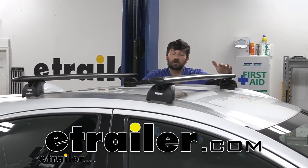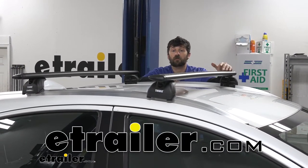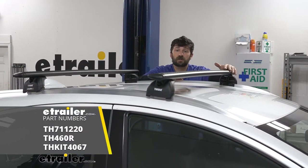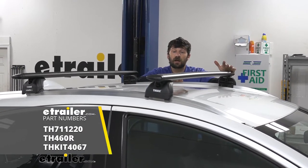Hey everybody, Conor here today at eachother.com. We're going to be going over and showing you how to install the Thule Evo wing bar crossbar system for our 2019 Honda HR-V.